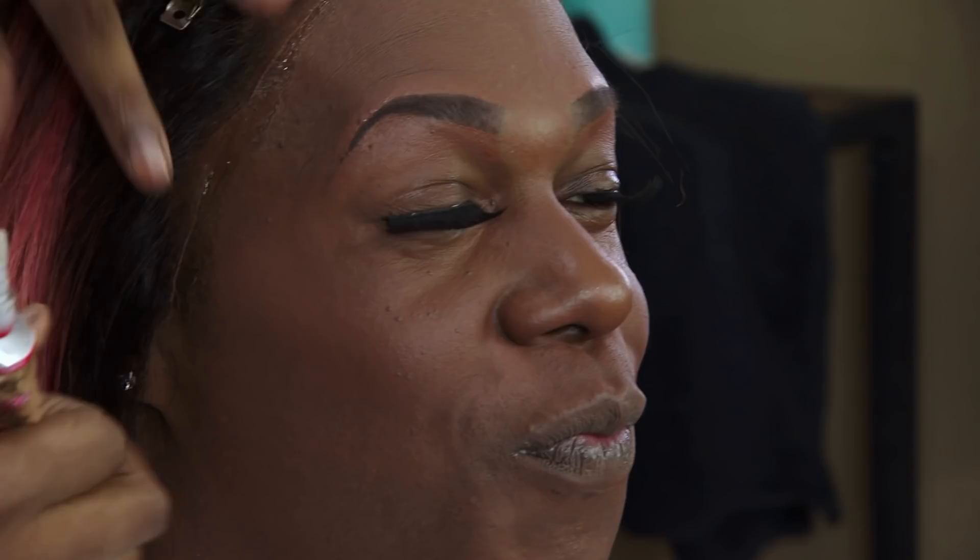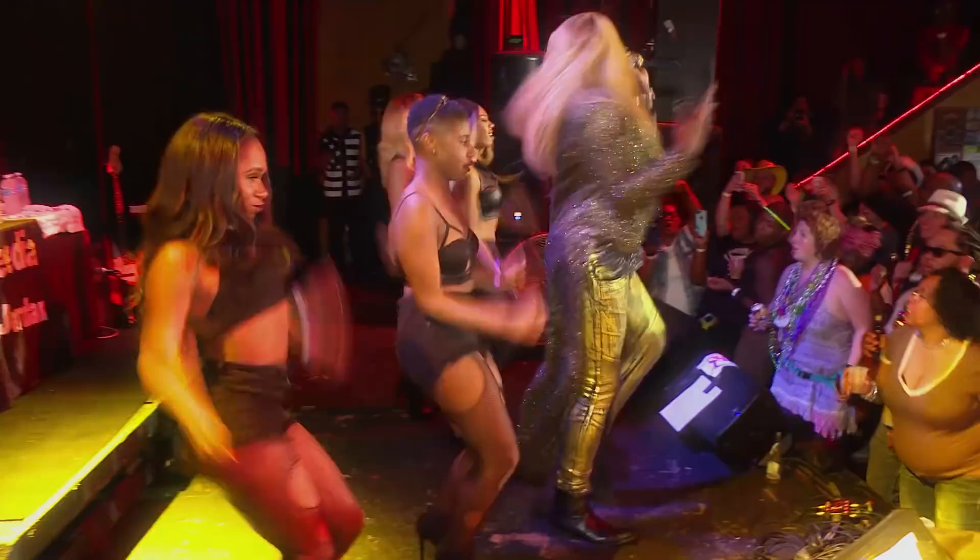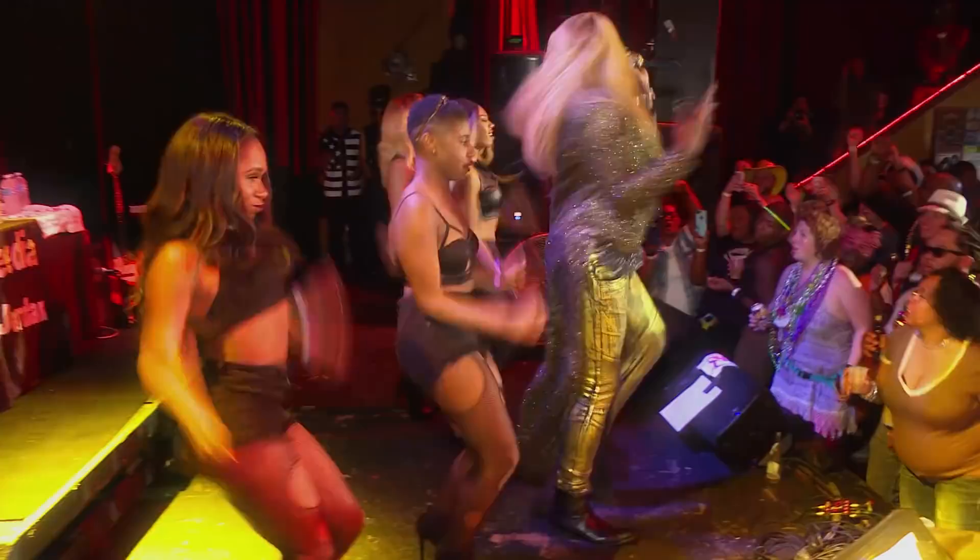I'm here at least once or twice a week, depending on what type of performance I have, what type of events I have, how I want to change the wig. And another tactic that we do — we have to sew the bag down.